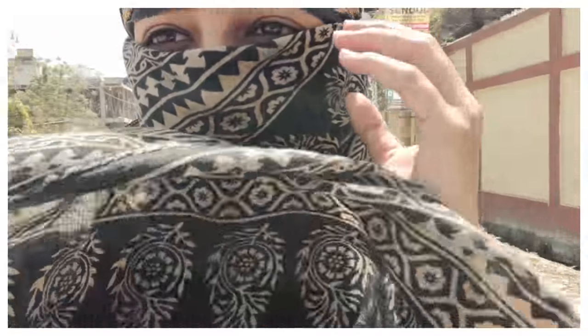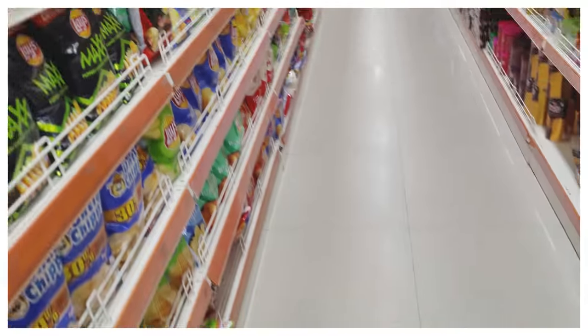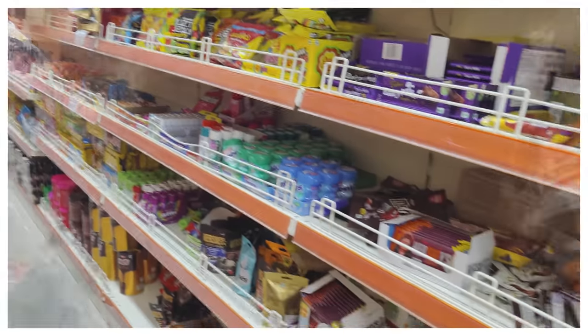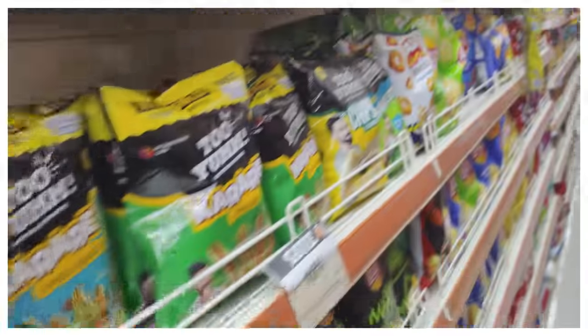Now I'm going to go outside because today I'm going to meet my daughter who lives in Delhi. I have to take some chocolates and chips for her. I'll go outside and pick them up.